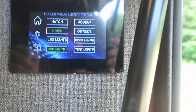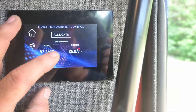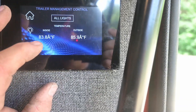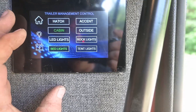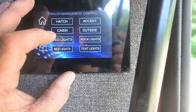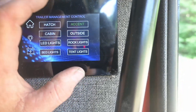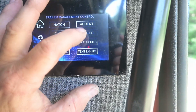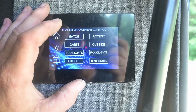I'll give you a quick view of my lighting control panel that I made. It's currently 85.9 degrees outside and 83.8 in the trailer. The controls include cabin lights, bed lights, LED lights — can't see them because the tent is down — and accent lights. These three are not hooked up yet, but I'll go over that more in another episode.